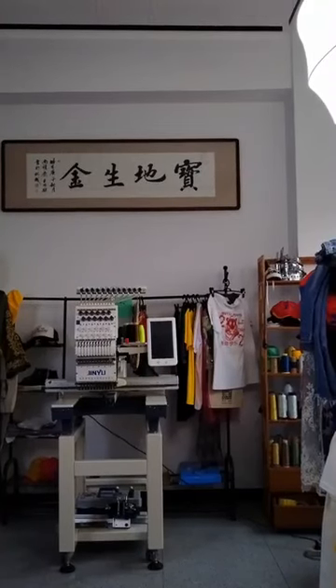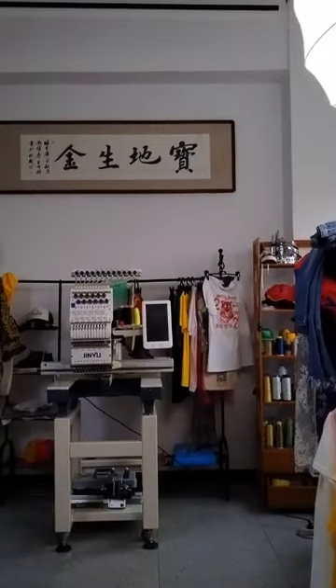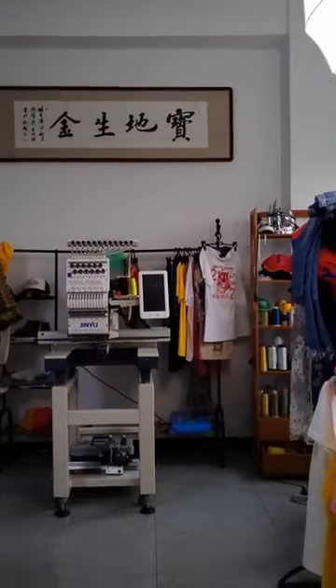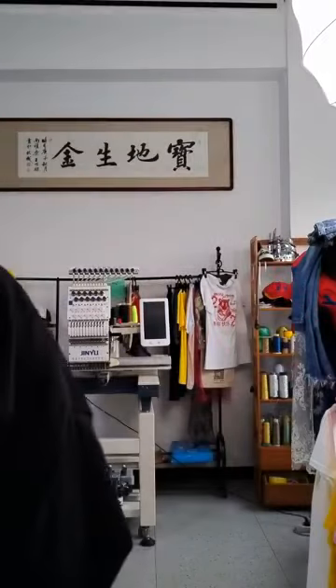My phone always has some problem. It's always black — maybe just the screen, but it will show nice, I think. Because it has some problem, and the last live show it stopped suddenly. Hello, welcome to our live show.